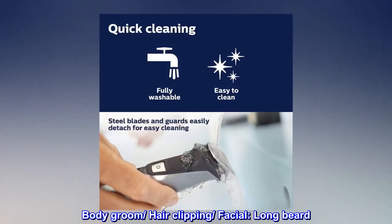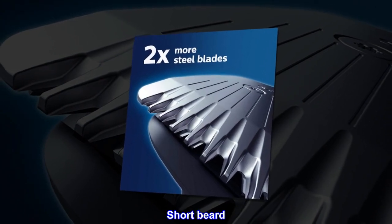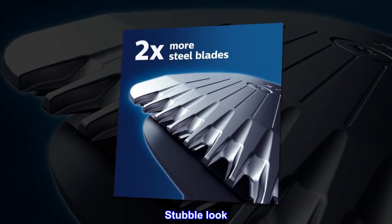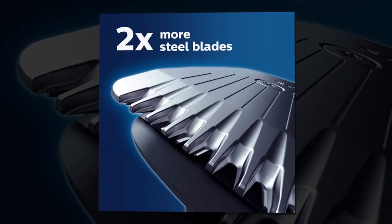Use cases include: body groom, hair clipping, facial, long beard, short beard, stubble look, sharp lines, detailed styling, and goatee.